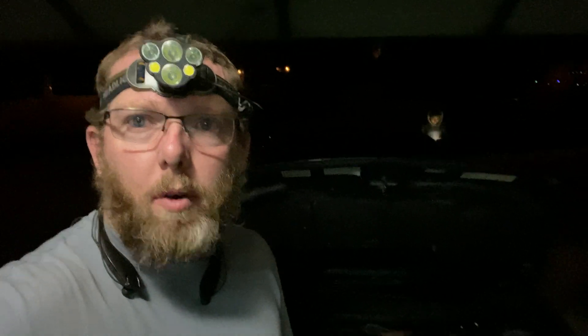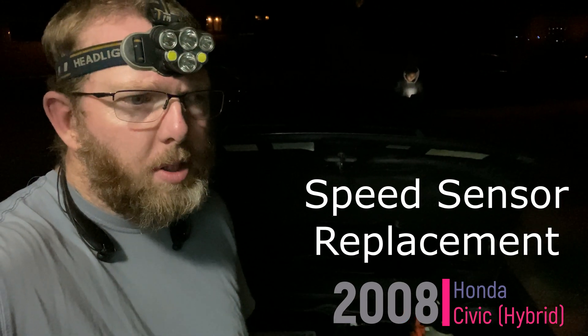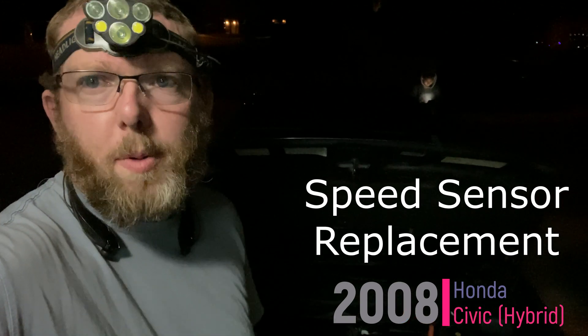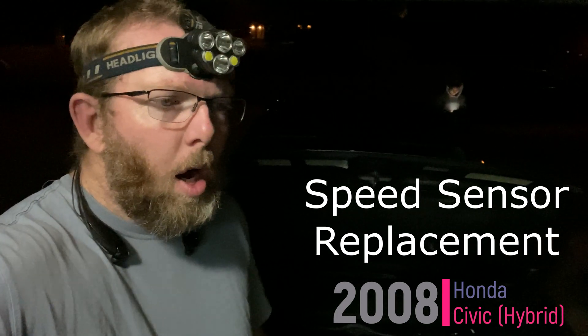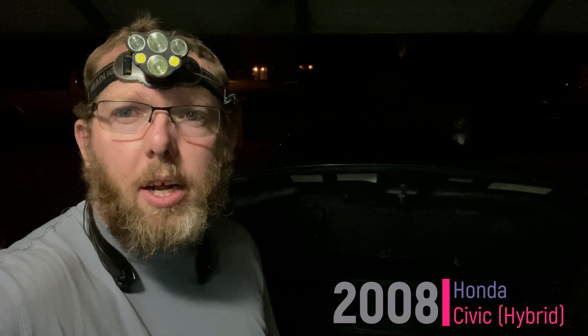All right guys, got another car in here. Customer is complaining that the speedometer is not reading. It's got a few codes, a couple of powertrain codes. All they're worried about is the speedometer working. On these ones they've got a digital speedometer with a speedometer sensor. This is a 2008 Honda Civic hybrid.